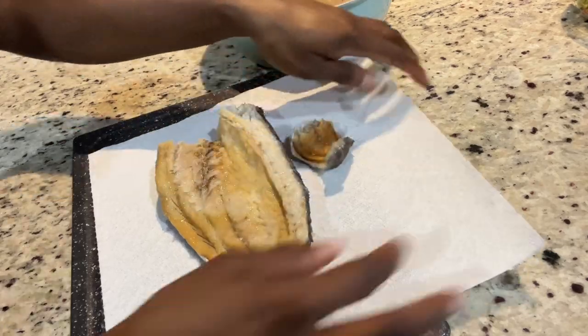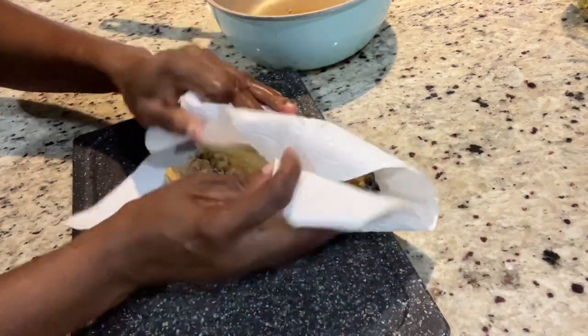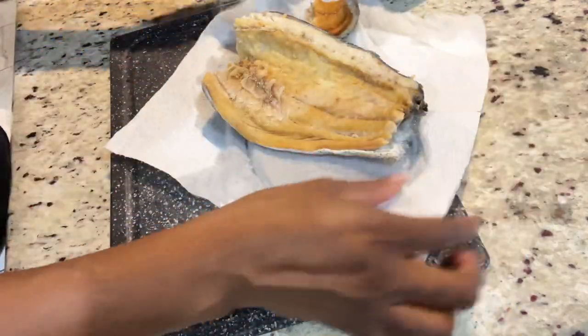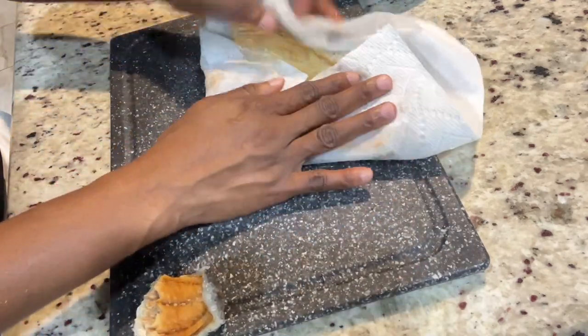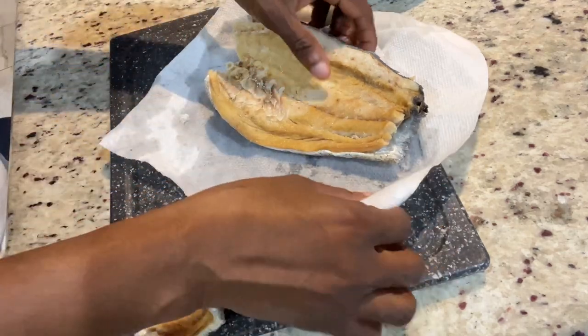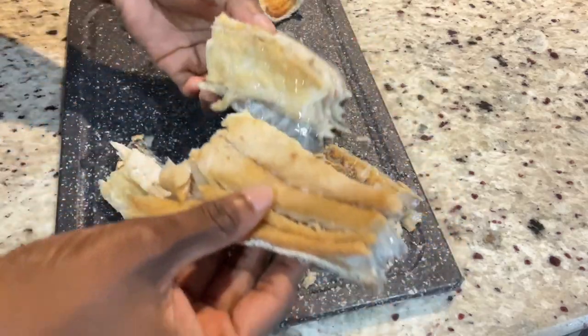I'm just going to pat it with a paper towel to remove the liquid, and then I'm going to roast it. The way my mother-in-law used to roast this was to wrap it in foil paper and roast it on the burner, or roast it on the outside in a cold pot. However, I'm going to show you two options that are less messy — roasting the fish in a pot on the stove and also roasting it in the air fryer.